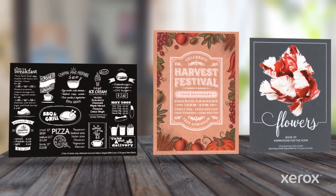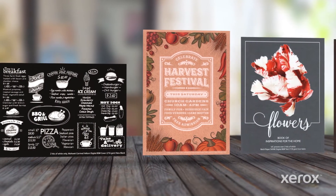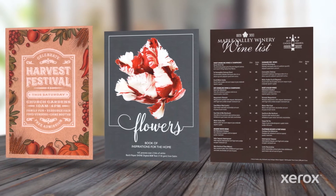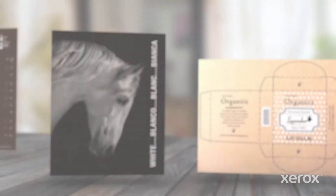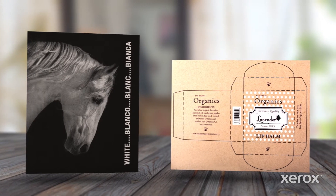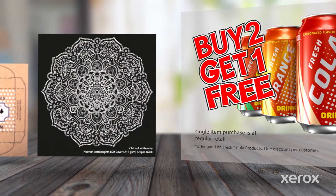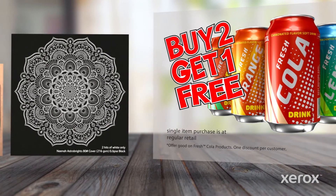Adding brilliant white spot effects and other embellishments to your creative palette is easy with the Xerox iGen5 Press and its white dry ink. In this video, we'll show you how to use white to add visual appeal and function to applications printed on both colored and transparent media.